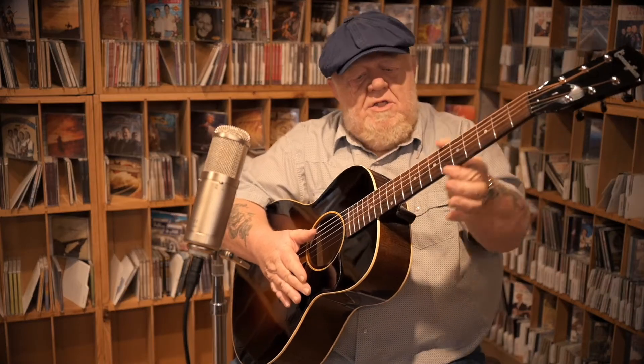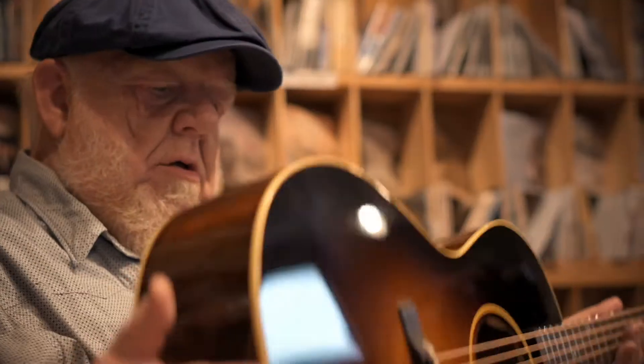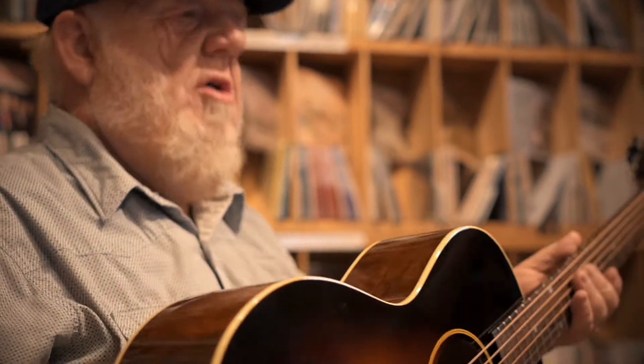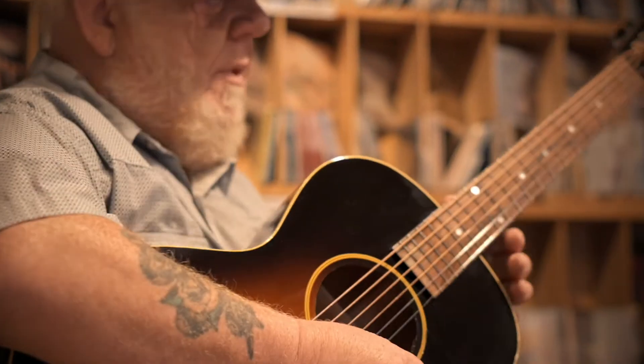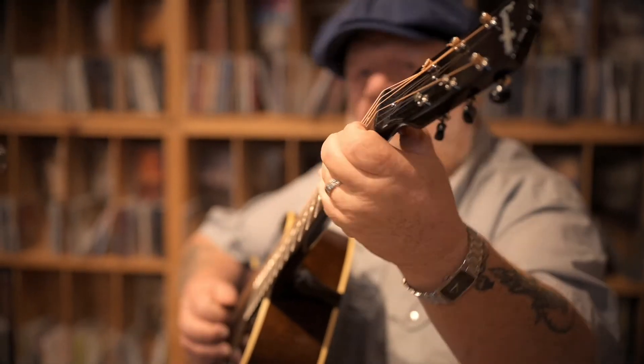All the frets are perfect, the edges feel just wonderful, the neck shape is fantastic. The weight is nothing — it doesn't weigh anything at all. I think I've got socks that weigh more than that. But the sound though, that's the thing right there.